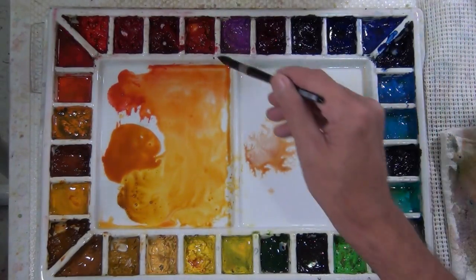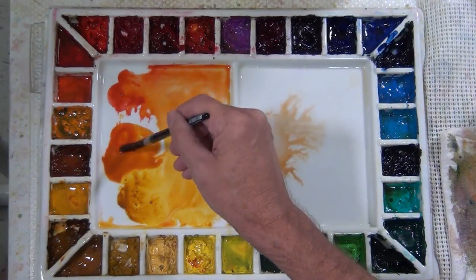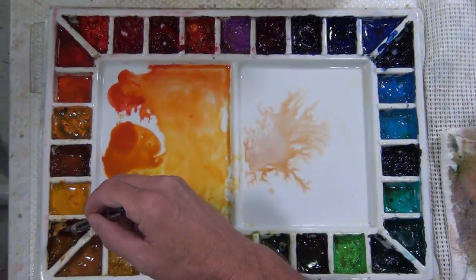You can use the quinacridone gold on its own, but it's not quite as vibrant as this mixture I've achieved with the quinacridone gold and the quinacridone coral.